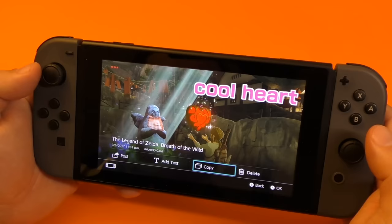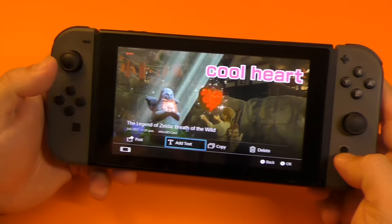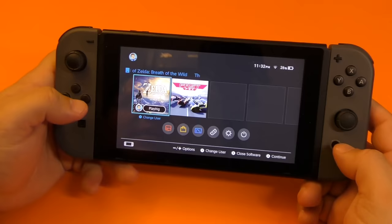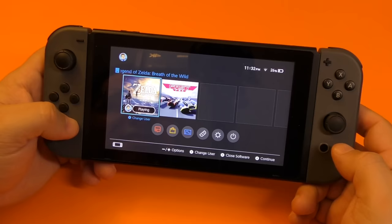Here you got copy — if you click copy, it will save a copy of this to your system. And here you could go ahead and delete it. The only thing you could do right now is take screenshots, but later on in the future, Nintendo actually did say that this would be getting an update and we'll be able to possibly take videos. So that would be really nice to see later on in the future, if that really comes true.